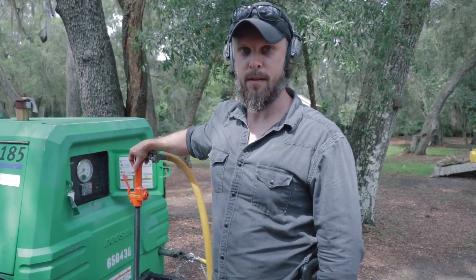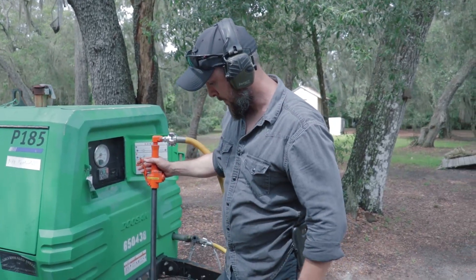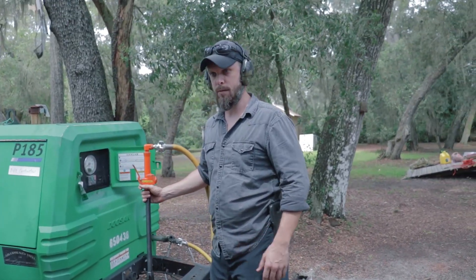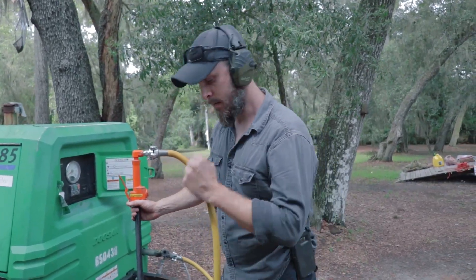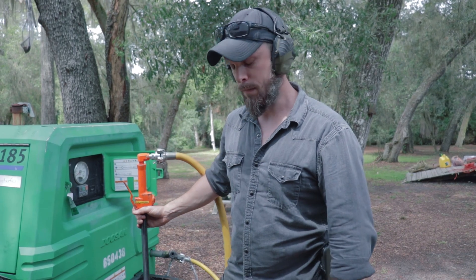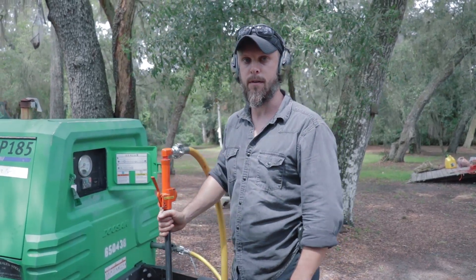Hey guys, Alex here from This Cob House. I have some special equipment to show you today. This right here is a pneumatic tamper, and the reason I have this is to construct rammed earth. Traditionally, rammed earth is done with hand-held tools, ramming either a piece of wood or metal into the formwork. But with a pneumatic tamper, it's extremely fast and saves you a whole lot of energy.